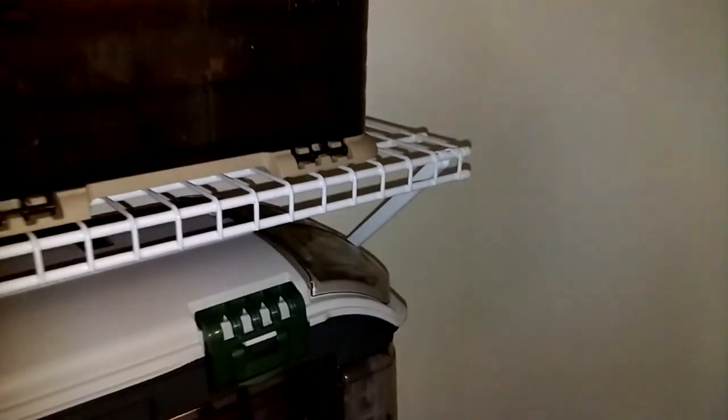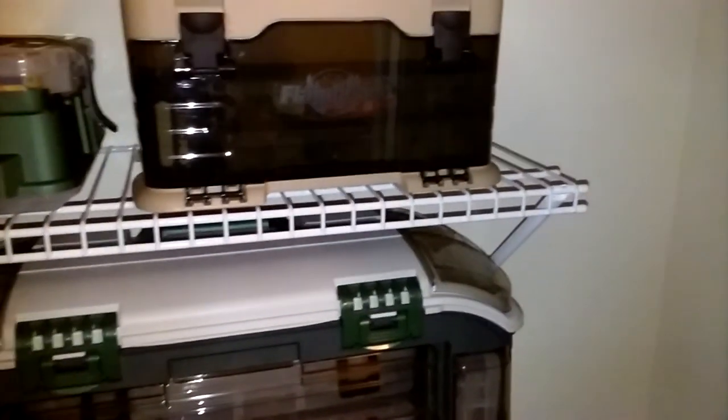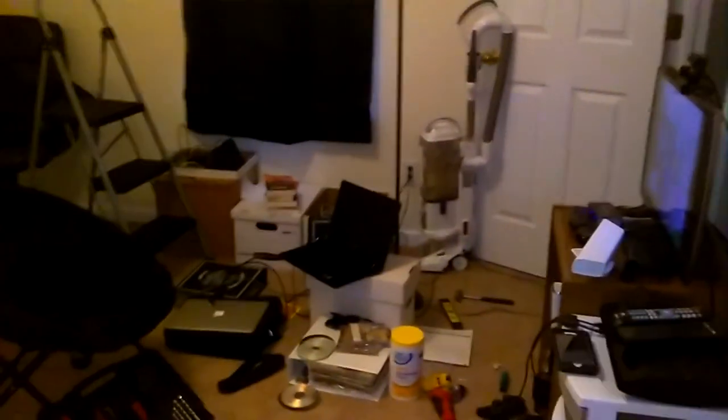Or just going the simpler route and super gluing the heck out of each of these little connector spots — but that'll make it difficult to move later. Anyway, that's the update. Next steps, hopefully within the next five days or so, this stuff will be cleaned right back out and we'll have the shelves and everything and the desk coming in here. For now it's just a cluttered workspace, but the closet is pretty much ready to go.